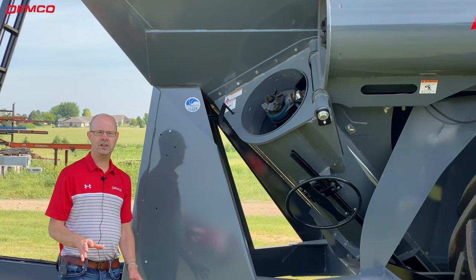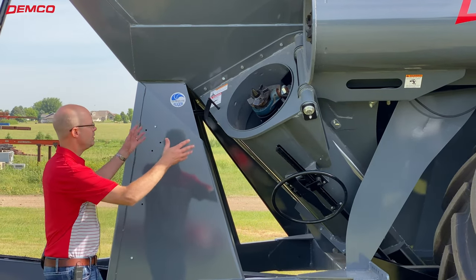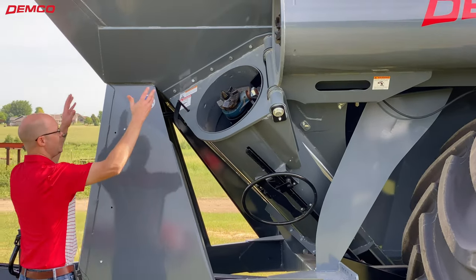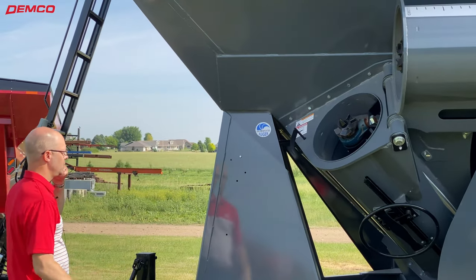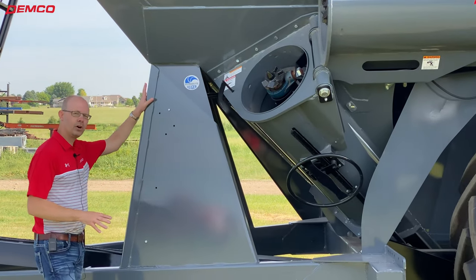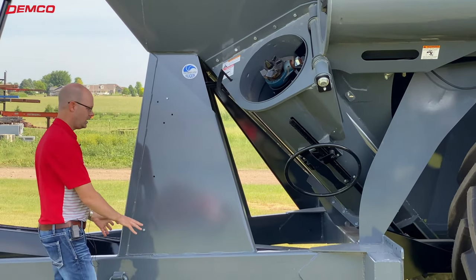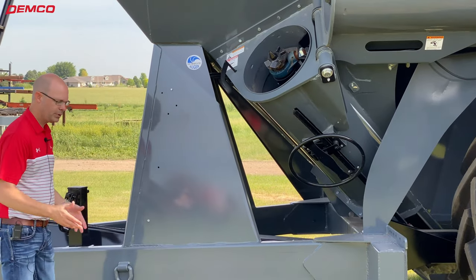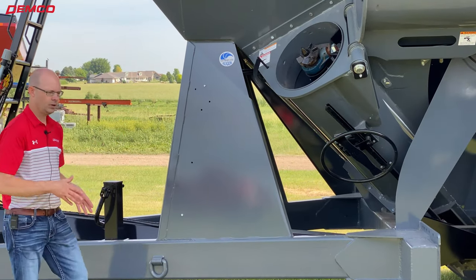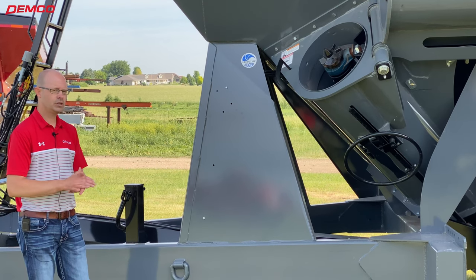A couple of important features on the model 1272 grain cart: it is a gravity flow style cart, which means the bottom comes down to a cone. With your unload auger, you've got a sump area, but a lot of the capacity is carried at the top of the cart, which means you need to support all that capacity. We've got very heavy-duty framework on this grain cart. The frame and this support frame in the front are very large — welded directly to the frame rail. At a heaped capacity of 1300 bushels, you've got a good-sized load going through your field, and we've got to make sure we're supporting that load.